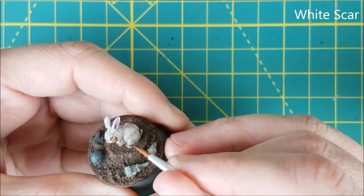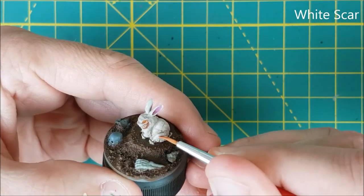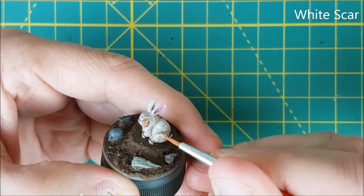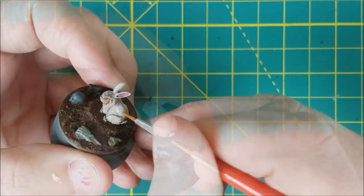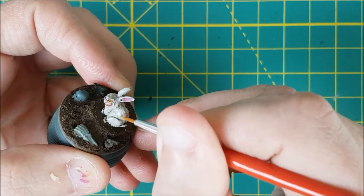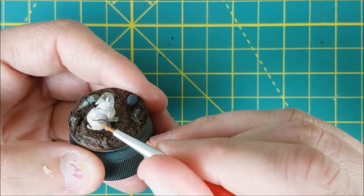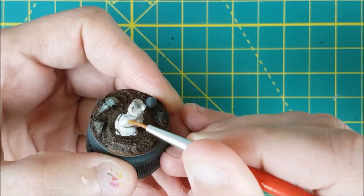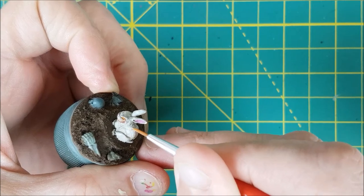Now I'm going to highlight the fur using pure White Scar. I've mixed this roughly 50-50 with water and I'm just getting a small amount on my brush at a time so it doesn't run. Then I'm just brushing mostly upwards from the darkest point of the fur to the lightest, trying to avoid getting too close to the creases in the fur where I want shadow and leaving those areas completely untouched. I'm going to speed up this part so you can see all the areas I'm focusing on with the highlights.